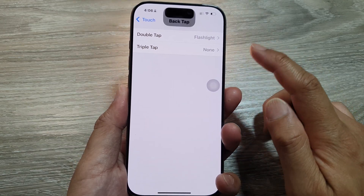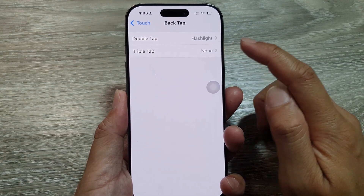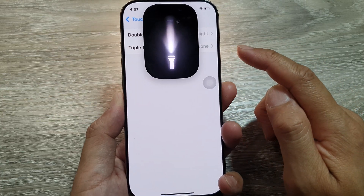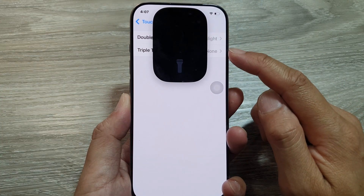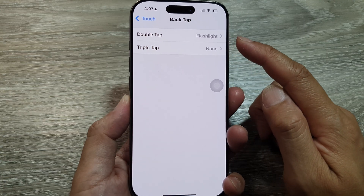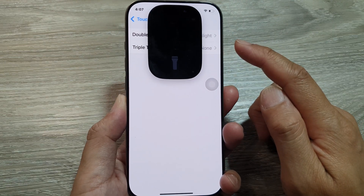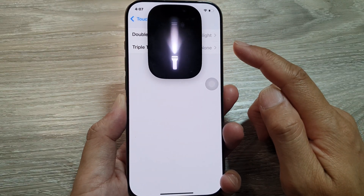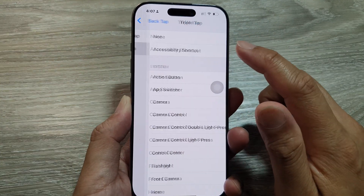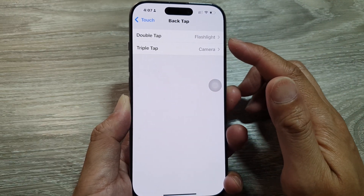For triple tap, it will do nothing. You can see if I tap three times fast enough it will do nothing. The reason it's turning on the flashlight is because double tap is assigned instead of triple tap. So sometimes if you don't have anything assigned to triple tap, it will assume you're trying to double tap.